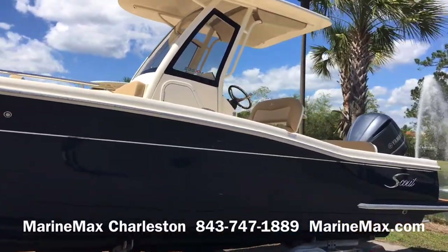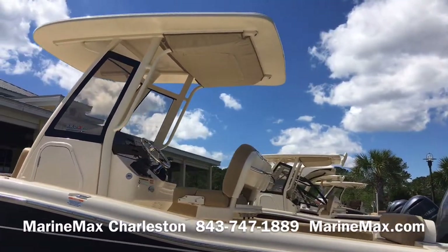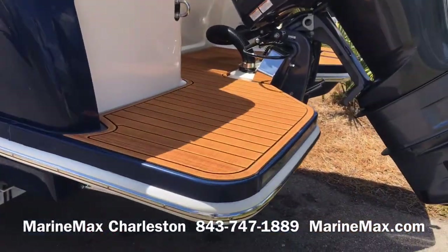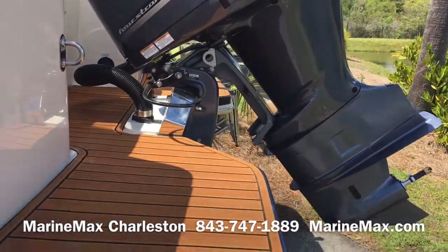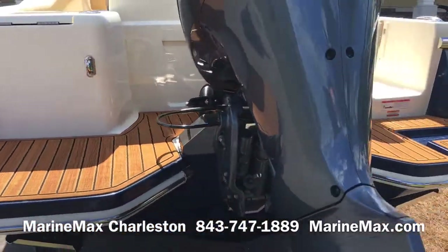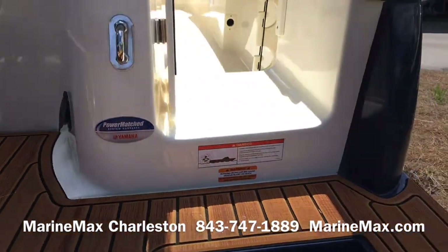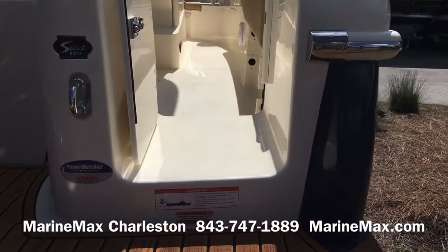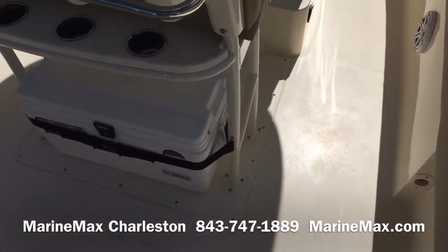Powder coated hardtop with LED lights, both fore and aft. There's an optional storage bag equipped beneath the hardtop. The 235 features a full walk-across transom so you can get from one side of the boat to the other very easily. The swim platform has a synthetic SeaDek flooring material. There's a raw water wash down at the transom, and you've got a cockpit door that's lockable — nice for keeping kids or smaller dogs safely inside the boat.